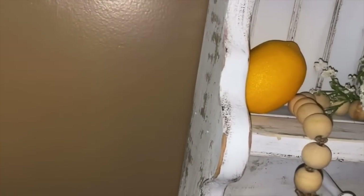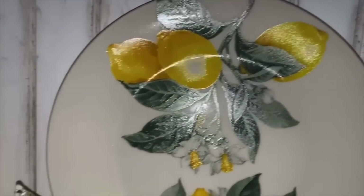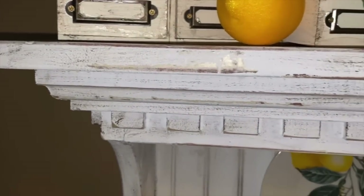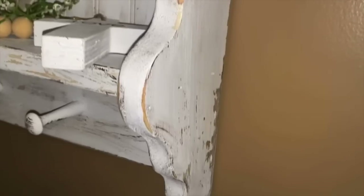You will see a few things on this shelf that I have made in other videos — I will link those down below so you can find out how to make that beaded garland or anything else you see on the shelf. Make sure you leave me a comment and let me know what you think about how it turned out. I'm telling you, this is definitely one of my favorite pieces I've ever done, and it was two stinking dollars from the Goodwill. That is my first flip for today, and we are going to jump on over to DIY number two.